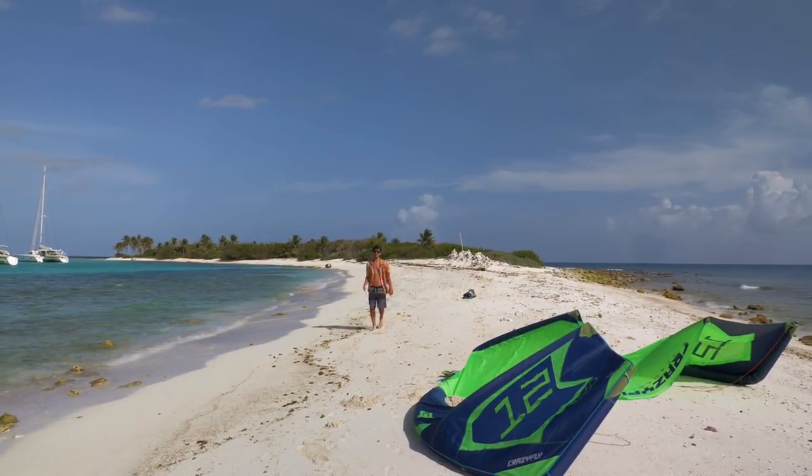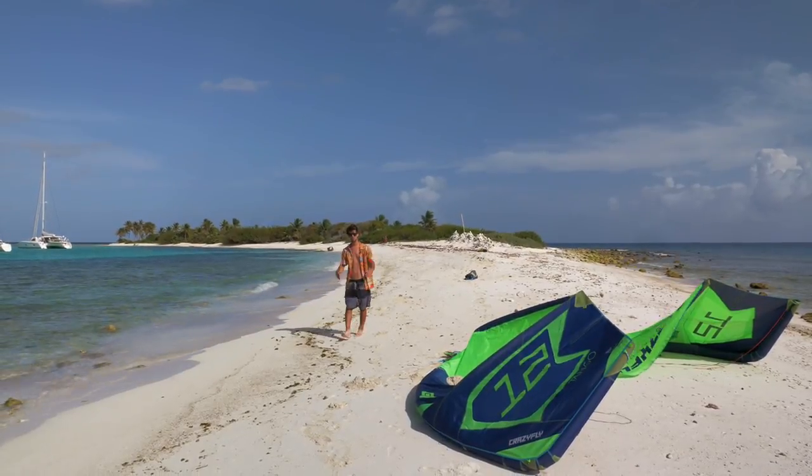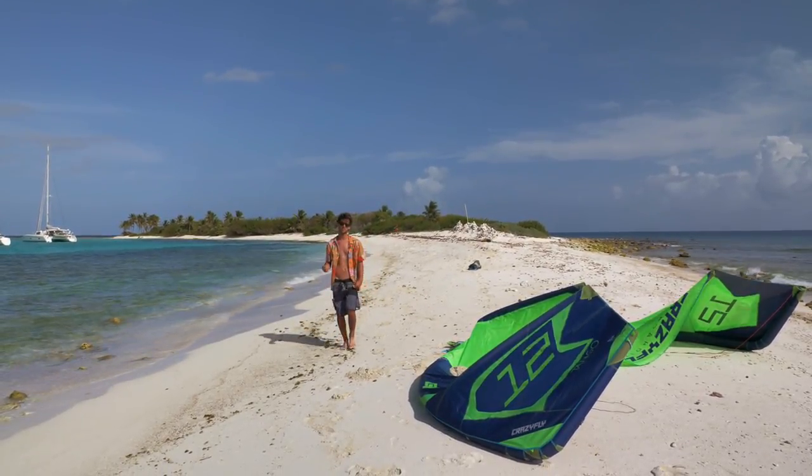We are on the island where they shot some of the scenes from the movie Pirates of the Caribbean. I think it's the perfect place where I can show you some secret tricks of mine.